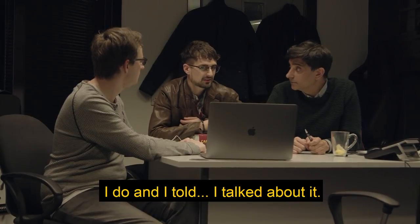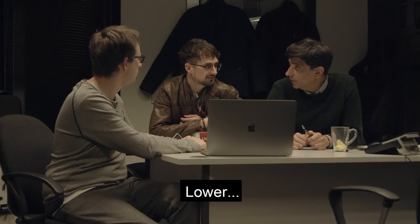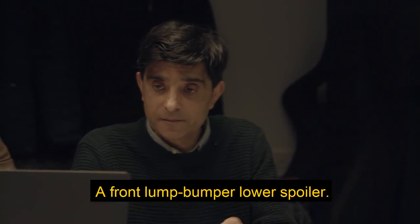I do and I don't. I talked about it - no you didn't. You called it a chin spoiler or something. It is a chin spoiler. No it's not. What is it? You know what it is - a front bumper lower spoiler. A front bumper lower spoiler. It's a front bumper spoiler, not a front chin thing.